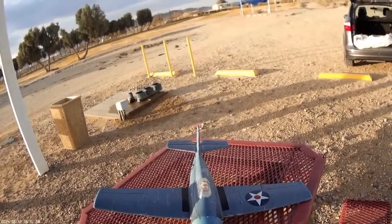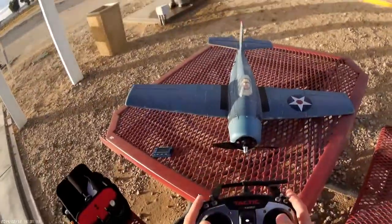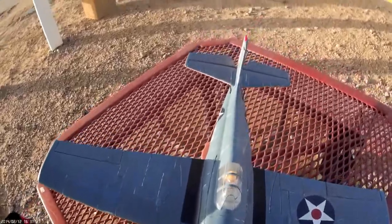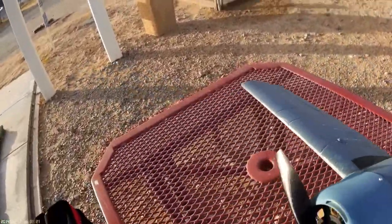We've got the Tactic TTX 50 bound up to her — left, left drives right, up, down, left, right. Okay, we're good to go. It's a little bit windier than I would like to fly the Wildcat, but hey.